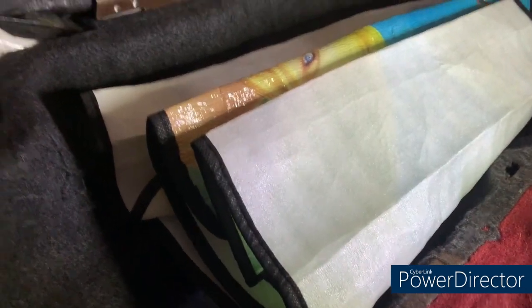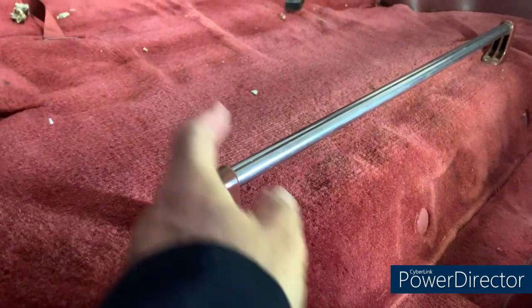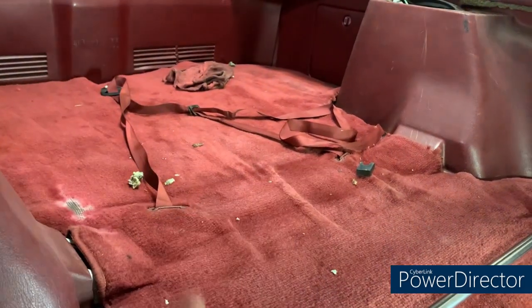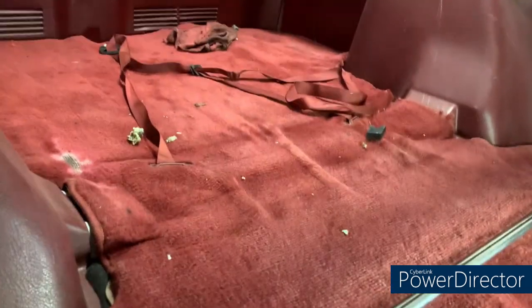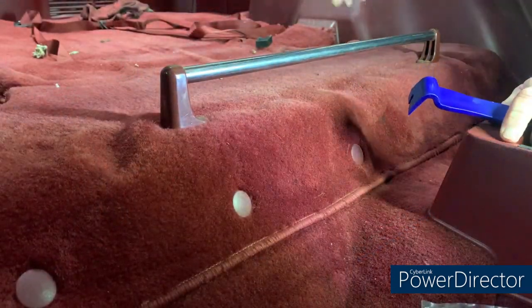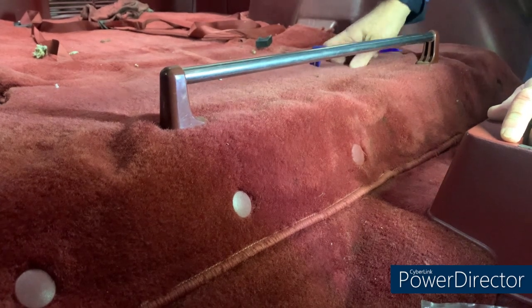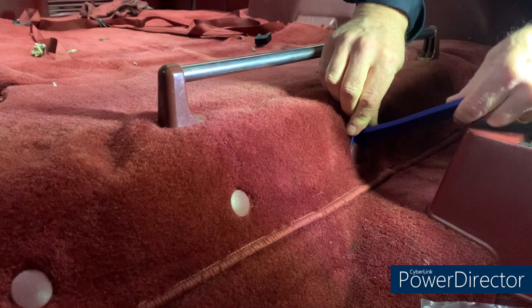It looks like a previous owner put a sunshade there. To remove the carpet, there are four push clips, and then two screws that come from underneath to hold the rail in place. There's also strapping that holds the t-tops - or whatever else you want to strap down. There are five push clips across here; I'm using one of these trim removal tools to pop them off.